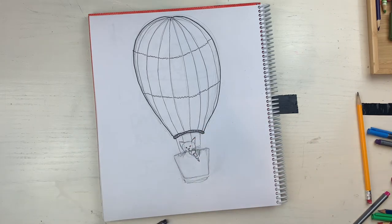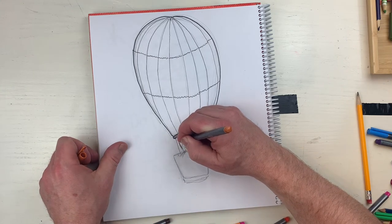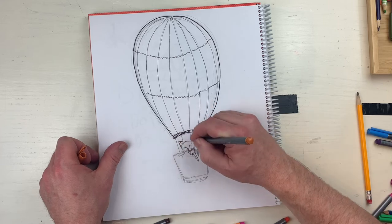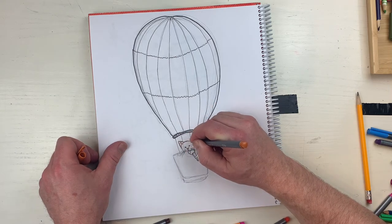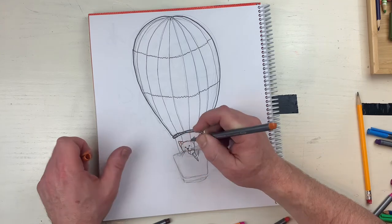Now I gotta figure out the cat - oh my gosh, this is so stressful. This cat is like a brownish color and I'm gonna put the ears like this, put a little detail in the ear like that. A little detail for my ear like this. This is funny - then I'm gonna go like that.